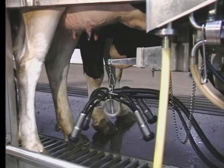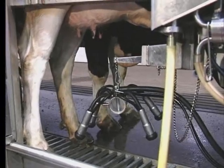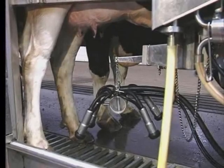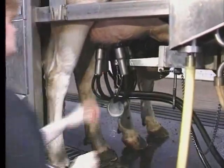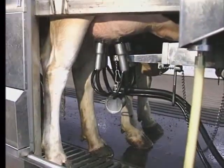Instead, with the arm unit, the claw falls off, the arm catches the claw, the four teat cups fall over and shut the vacuum off right there at the four nipples. No air rushes in, and the equipment sits there and waits until the milker gets back to reattach it to the cow.